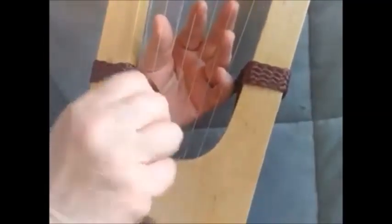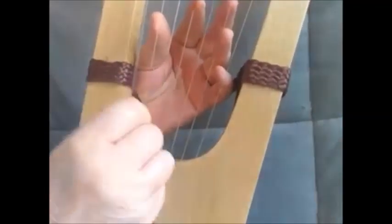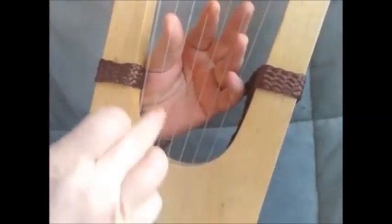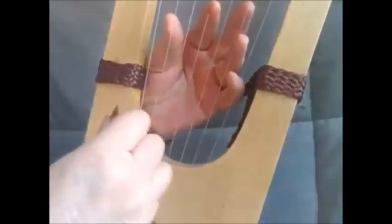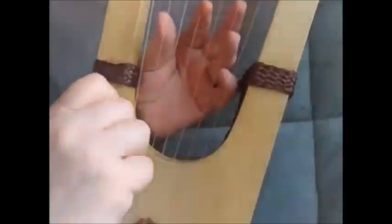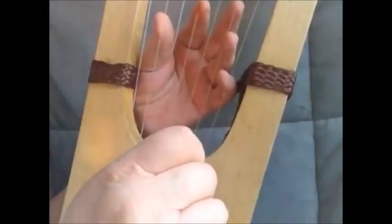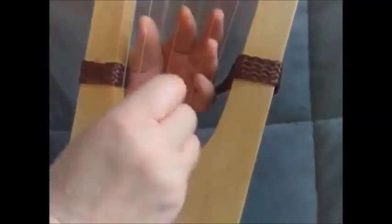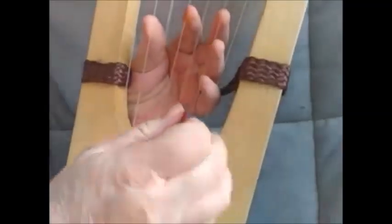When you are hitting this string, this string, or this string, or both, and blocking this one, you don't strum straight across — you start low and you come up high. Look at this diagram. The same goes for the middle three strings — right there I'm playing three strings. Look at this diagram.